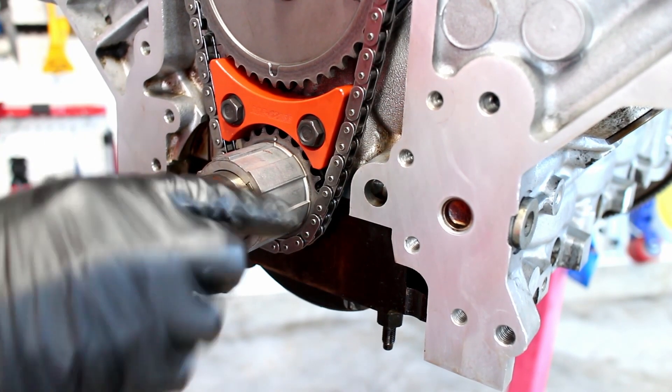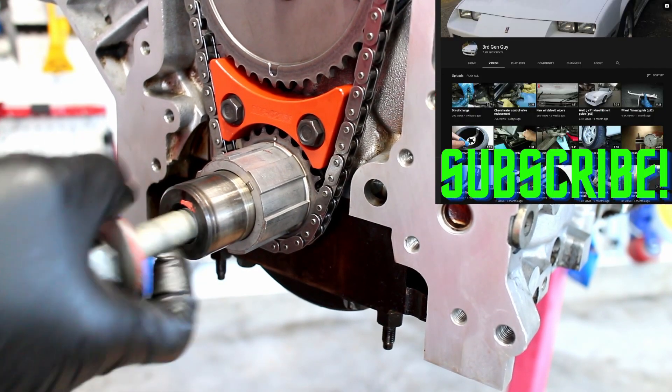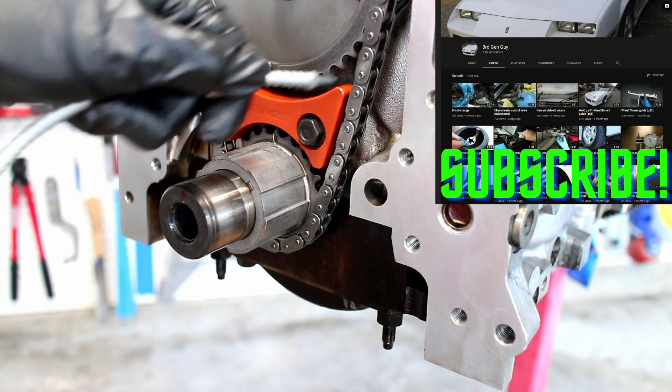This video covers installing an LS oil pump. Before we start, make sure to subscribe to my channel for some awesome content.